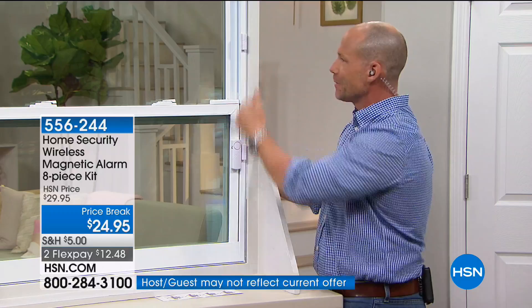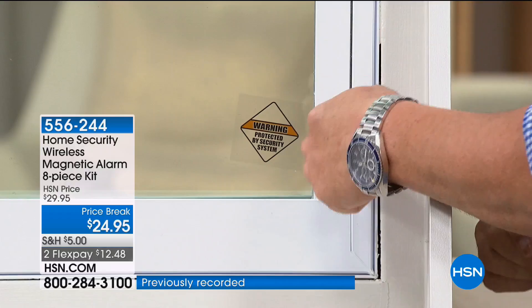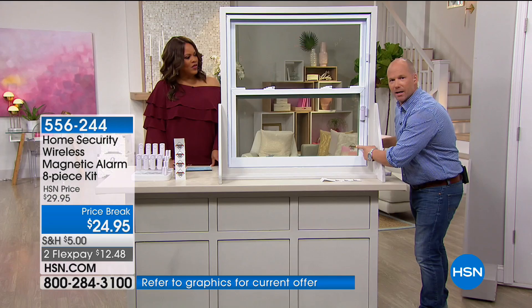You can keep windows open, keep doors open, and still have the alarm — because you have eight. Here are your little stickers — peel them off and place them on your window. You're three times less likely to get a break-in because people see that and go 'next house' — they don't want the hassle.